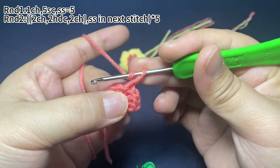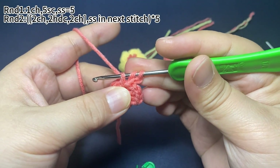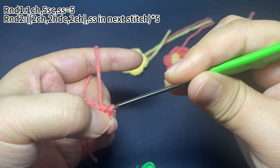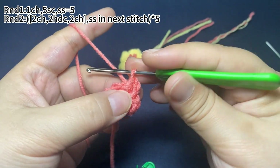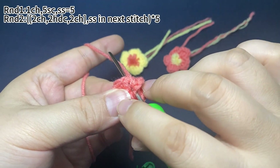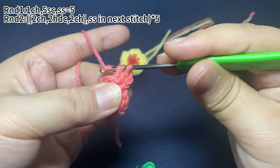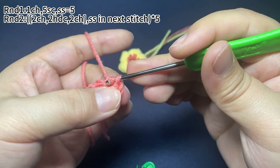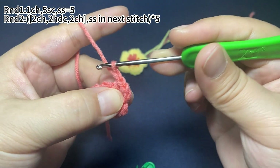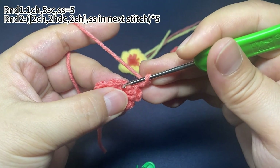Then two half double crochets in the same stitch. Then a slip stitch in the next stitch.